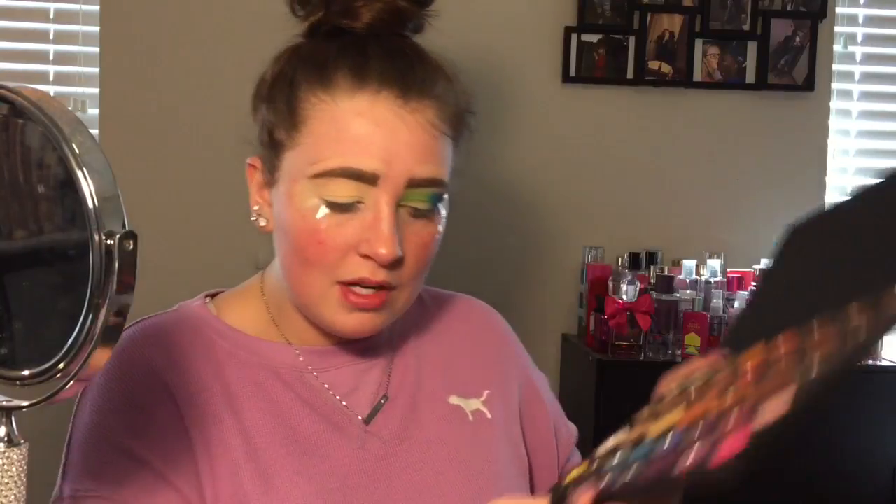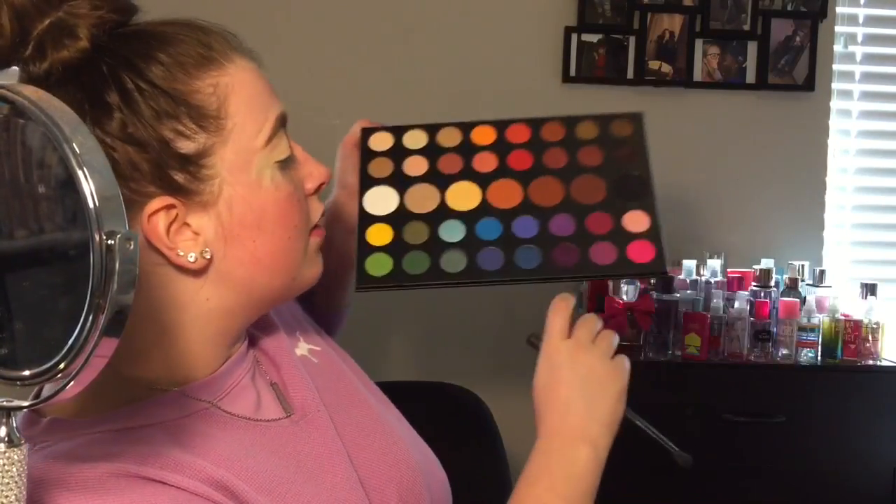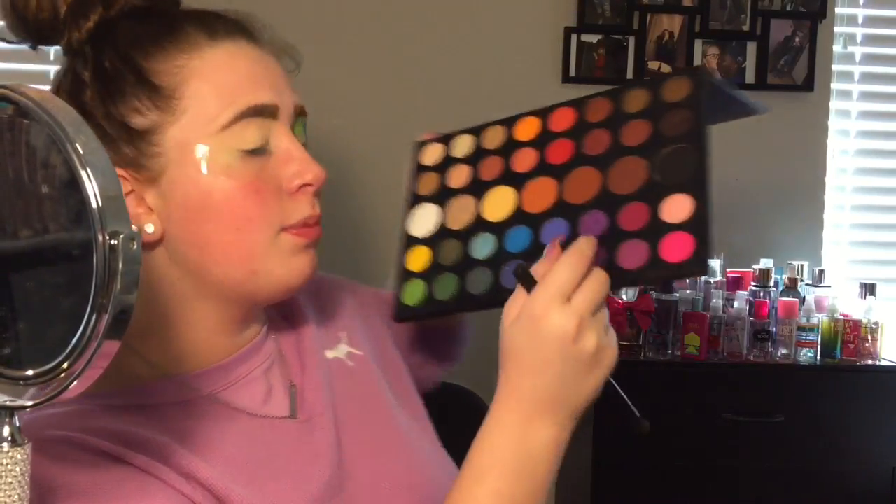Going into the shade Single, which is this lighter purple shade, and putting that right where the blue and the purple meet. Because it's a little bit lighter, I just want that to blend a little bit better.